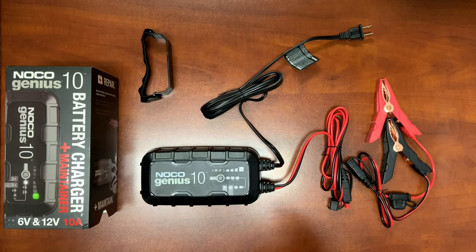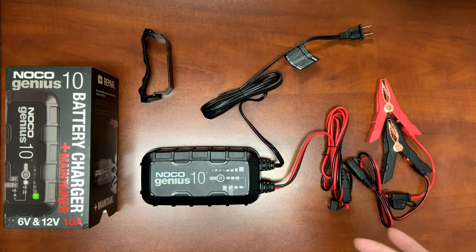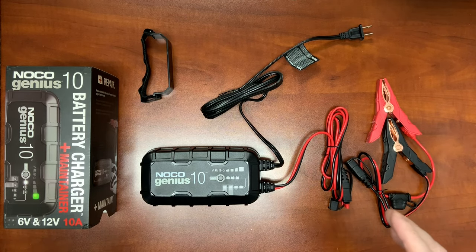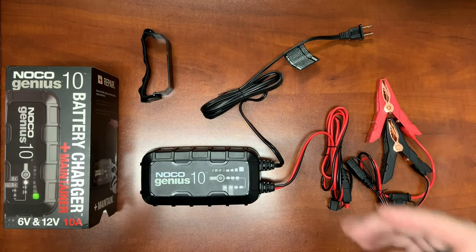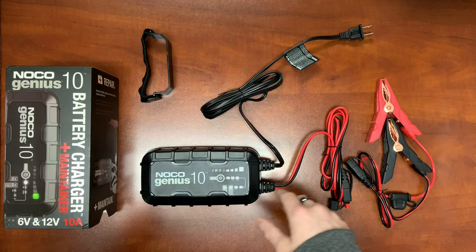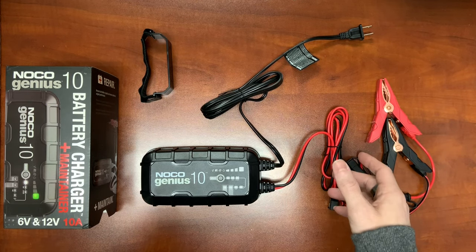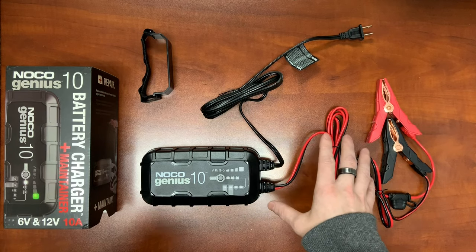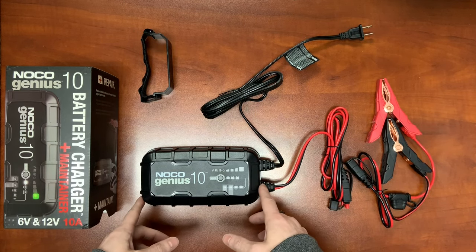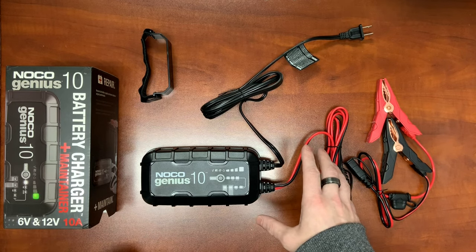It's capable of charging flooded, AGM, lithium, gel, calcium, and enhanced flooded batteries. Some of the actual benefits of this charger are going to be the advanced battery diagnostics, the built-in supply mode, auto desulfation, and thermal compensation, which dynamically alters the charging current based on the ambient temperature the charger can sense, as well as a handful of other abilities.